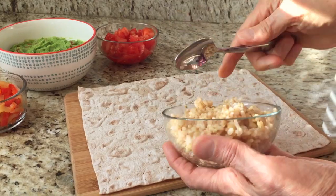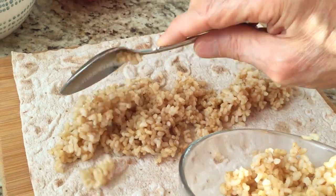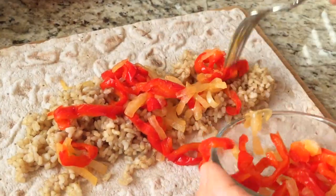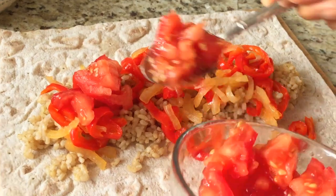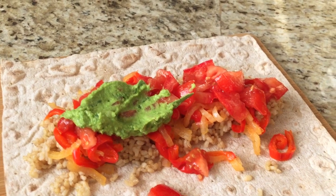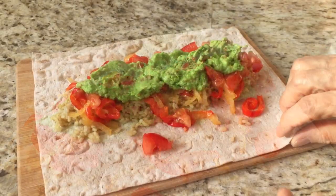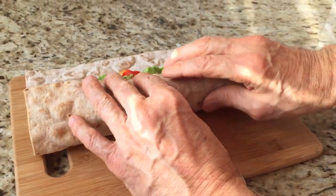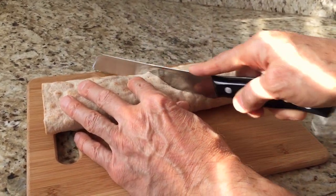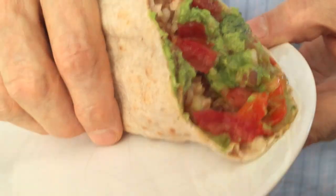Let's make a wrap. First I add rice — use as much as you want. Now I add sauteed peppers and onions. Then red ripe tomato. And finally, spoon on the guacamole. You'll be surprised how good this low-fat version tastes. Now we wrap it up and I have a delicious, healthy, filling meal that's organic, vegan, easy on the budget, and only about seven grams of fat per serving.